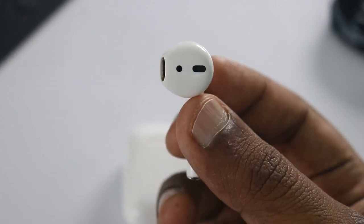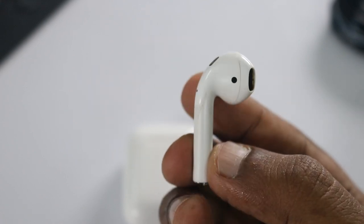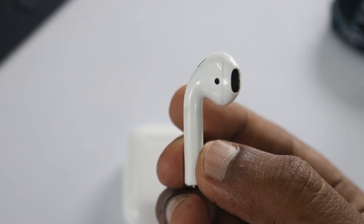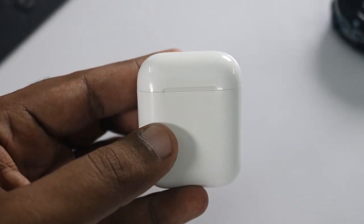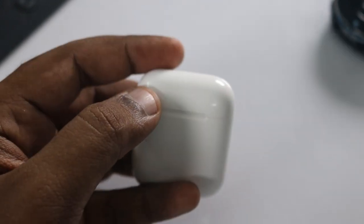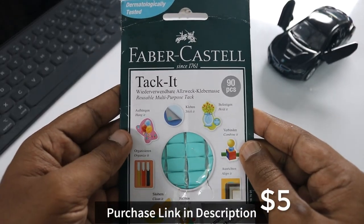Today I'm going to suggest a simple solution which will help you clean it without spending too much money — a multi-purpose utility you can keep at home, not just for cleaning AirPods but also for cleaning other sensitive areas like your iPhone speaker grills, microphone grills, or the MacBook speaker area. You can use Faber-Castell Tack-It for cleaning those sensitive areas.